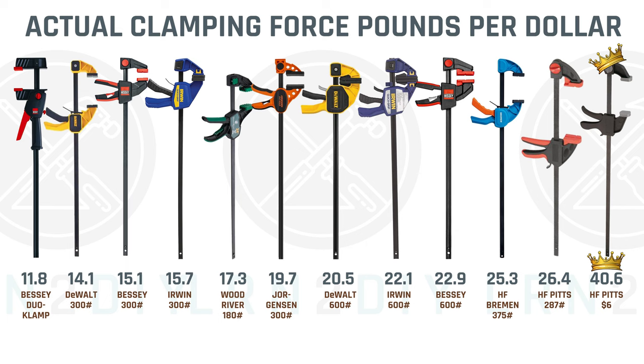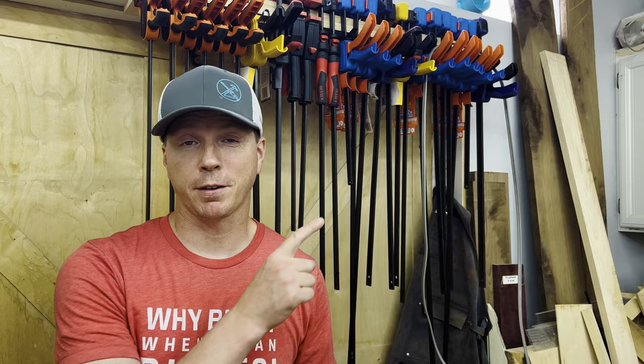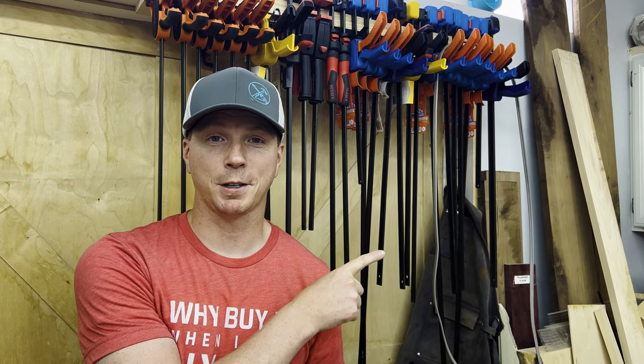Because I had all this data, I had to see what it looks like as far as pounds of pressure per dollar. Harbor Freight is definitely kicking butt in that aspect. There are so many other things to take into consideration, but you can see a full chart of all the compared specs on my website at learn2diy.com. You can check out the full length video if you want to see all the details and slow-mo of what happened as we tested these clamps. Thanks for watching.